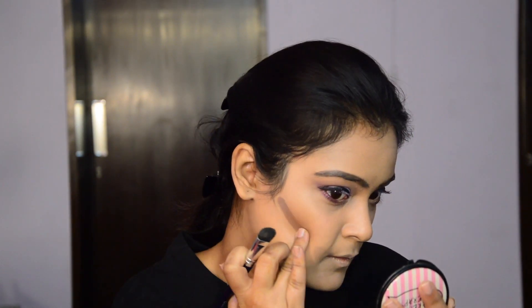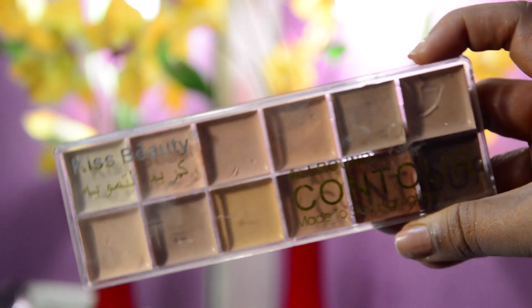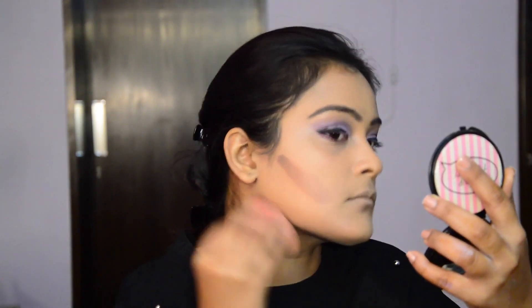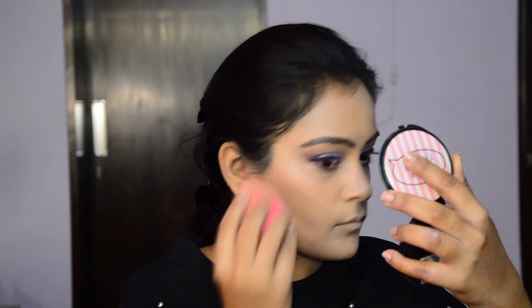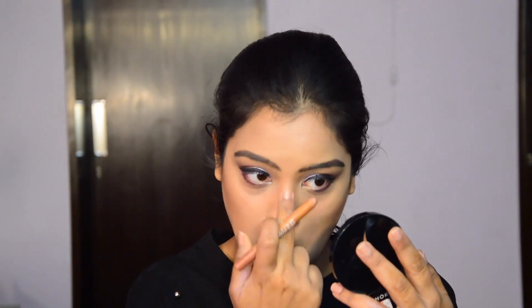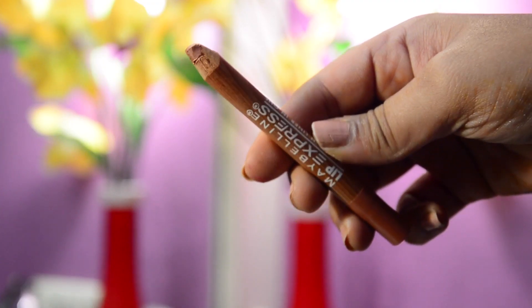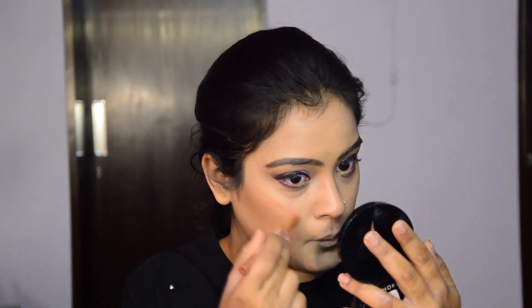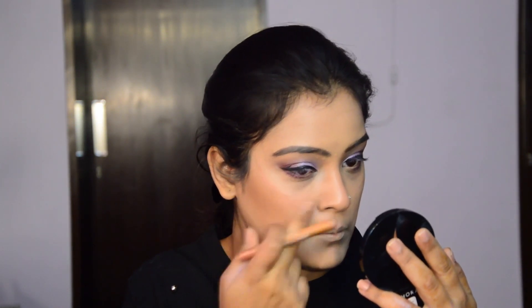For contouring, I'm using the darkest shade of my Kiss Beauty Contour Kit. And I'm highlighting using this Golden Lip Express by Maybelline. I'm using this Lip Express as a face highlighter and it gives a really beautiful sheen to the face.